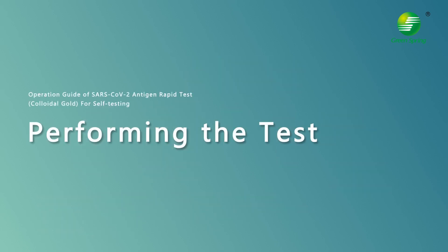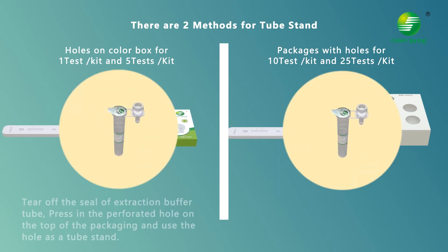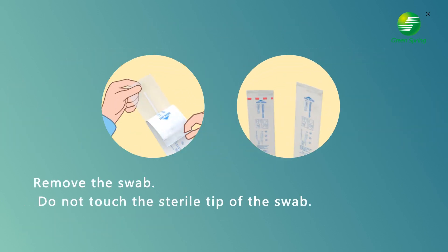To perform the test, remove the test cassette by tearing open the foil pouch and place it in front of you. Tear off the seal of the extraction buffer tube, press in the perforated hole on the top of the packaging, and use the hole as the tube stand. Remove the swab — do not touch the sterile tip of the swab.